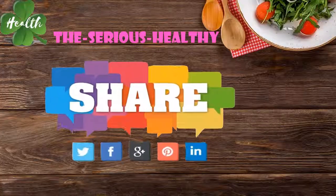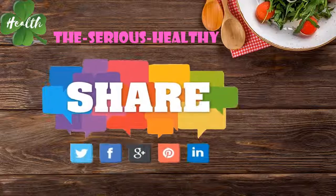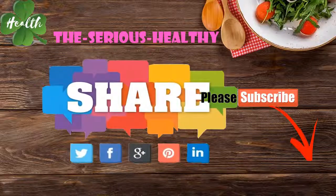Thank you for watching the video. Please like, comment, and subscribe to the channel to receive the earliest information. You can find more in the description of the video.